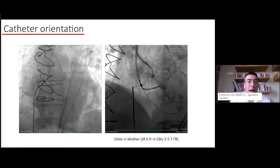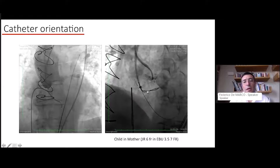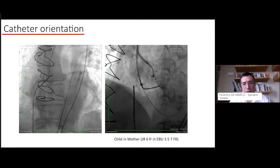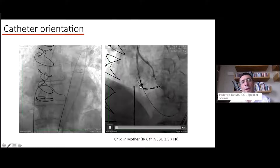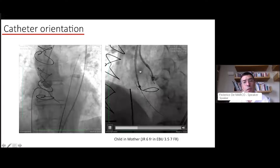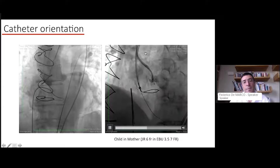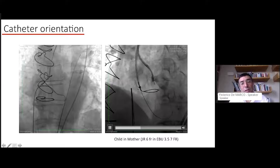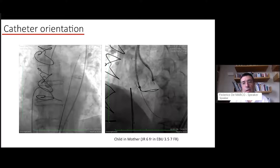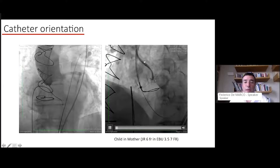Let's go through the BASILICA technique steps. On the baseline angiography you can clearly see how the degenerated device extends above the STJ and that both coronaries are quite low. The first step is to place your snare in the LVOT — choose a snare approximately the size of your LVOT or slightly larger; in this case we chose a 20mm snare. Also place a backup wire in the LVOT using a 0.025 wire to maintain access to the left ventricular cavity.